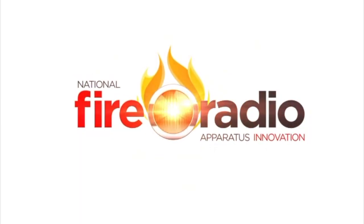Hey everyone, Jeremy with National Fire Radio. Welcome back for another episode of Apparatus Innovations. Today on the Zoom I have Greg Geske from Waterous Company — he is the Director of Sales and Marketing — and I have Jason Naraki, the Sales Manager for North America.